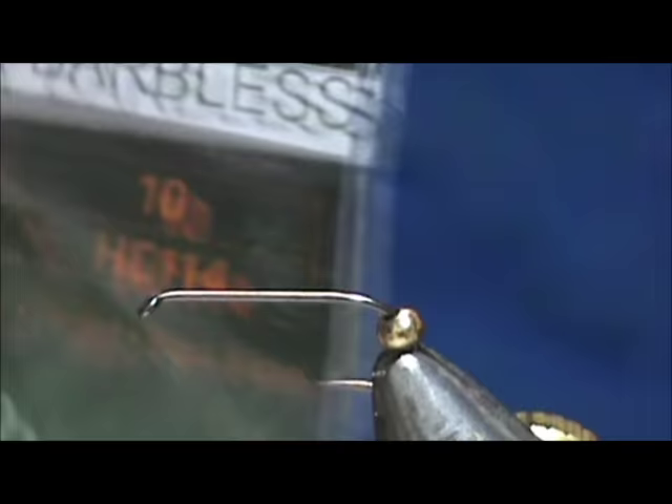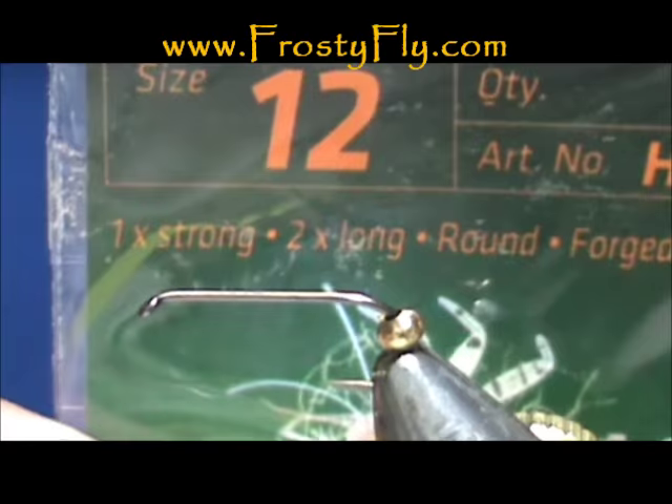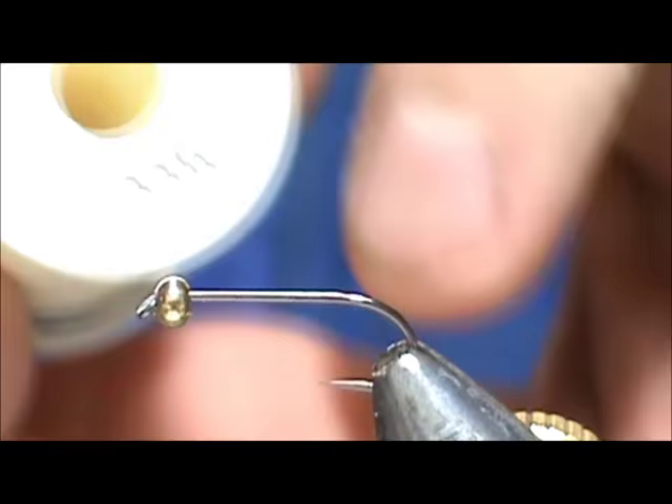The hook I have in the vise is the Hemingway's nymph fly barbless hook. This is a size 12, the HC-114, and this is two extra long body. You can get that from frostyfly.com.